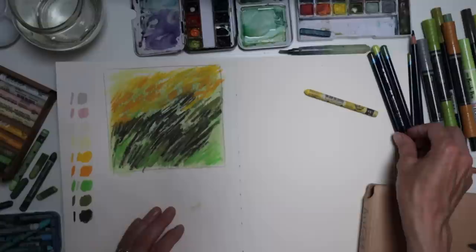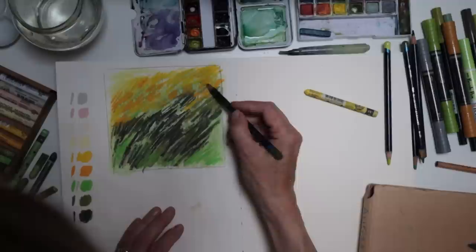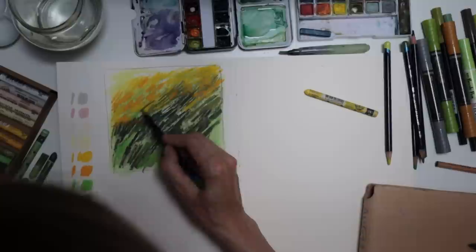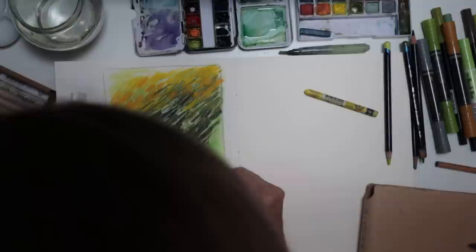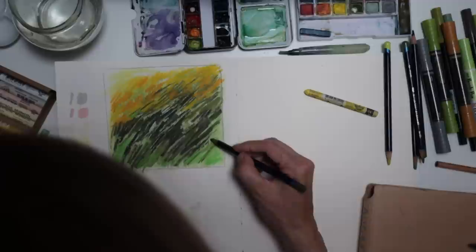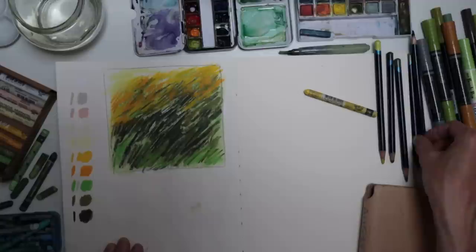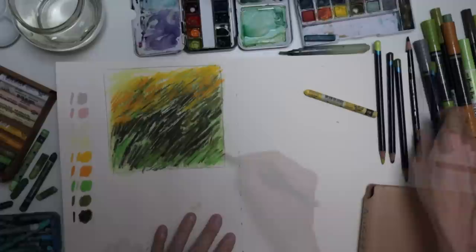It does go over the dark, slightly transparent — not quite as opaque. Coverage-wise it's great, it's going over. Now if I try to bring in my Inktense pencil there's a little bit of resist — it's making things a little blurry, which might also be because the Inktense pencil is reacting to the dampness of the paper. It's harder for the Inktense pencil to go over, but that's okay — you can get into the cracks in between.